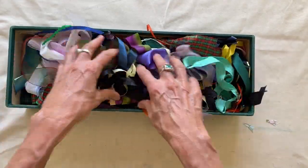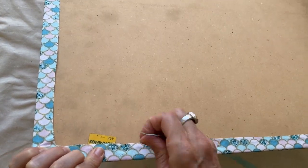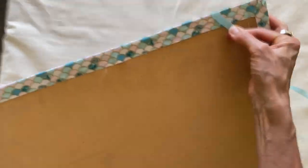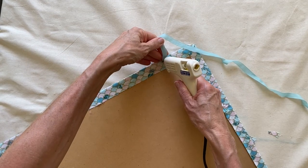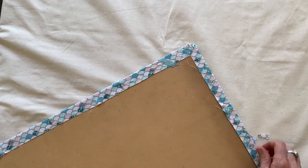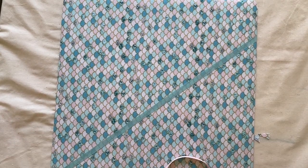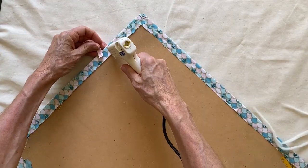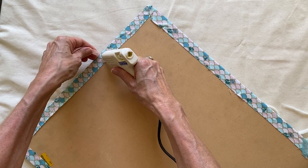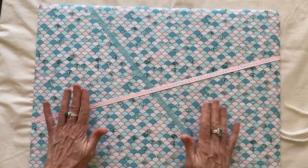I had a good dig through mum's ribbons — have a look through your ribbon supply and find some colours you like, a theme. I chose a few different colours, glued each ribbon on the back to start with, stretched it over on a diagonal, pulled it nice and taut, popped a little bit of glue on the other side, and snipped off the remaining ribbon. When making your criss-cross pattern, make sure you have them nicely spaced so you've got room for putting in all your little bits and pieces for your vision board.